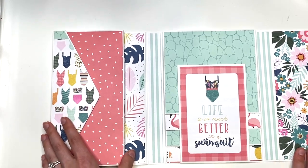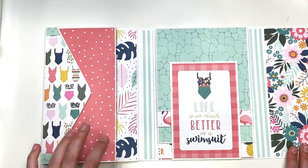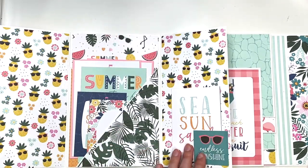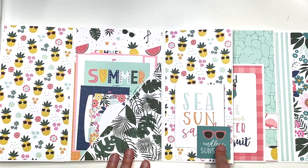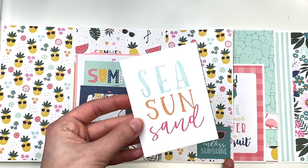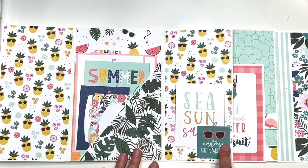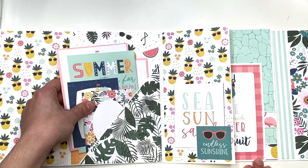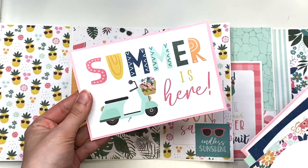Those close back up and magnetize closed. Underneath that envelope, this opens up and that is magnetized as well. You've got some pineapple paper on the sides. Here's a little two by two cut-apart that I'm using as a tuck spot. I have a little card back there that says 'sea, sun, and sand,' and the cut-apart in the pocket says 'endless sunshine.' There were just so many cut-aparts in the collection.